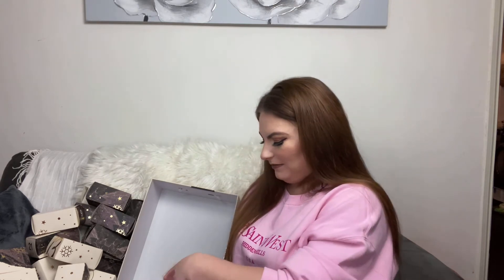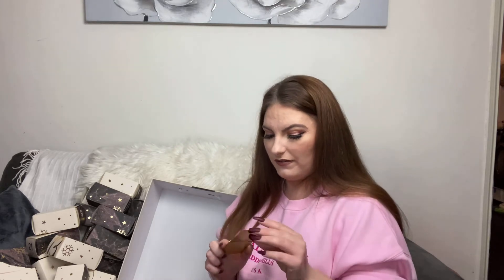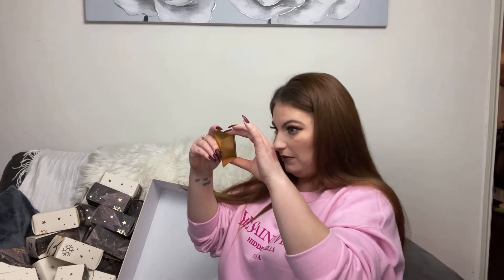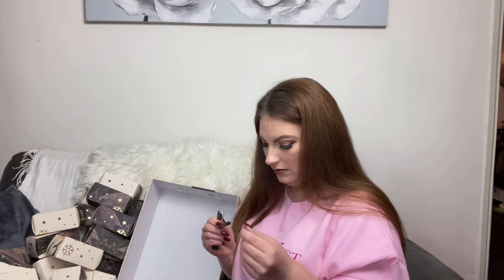Number twenty-two — we've got a little compact mirror. It opens like that. It feels very flimsy and cheap in this metallic gold finish, but the mirror itself looks decent quality — it doesn't distort my reflection. Nice decent size to throw in your handbag, purse, or pocket.